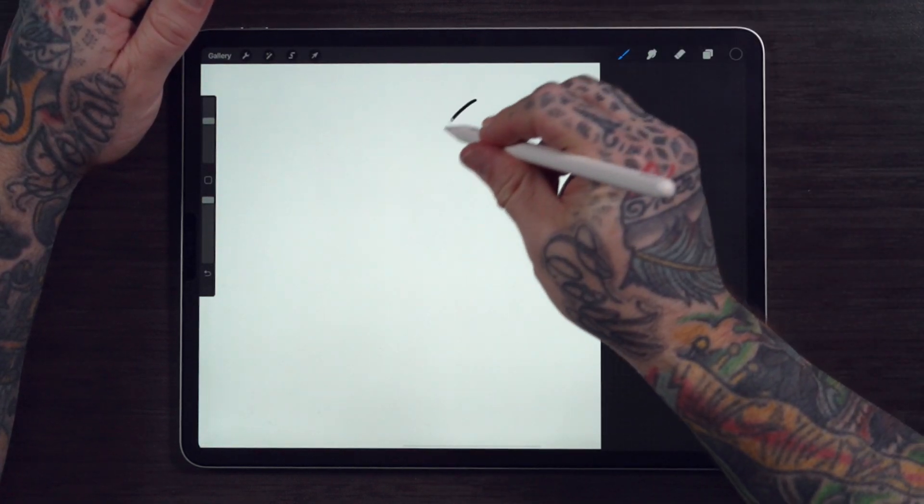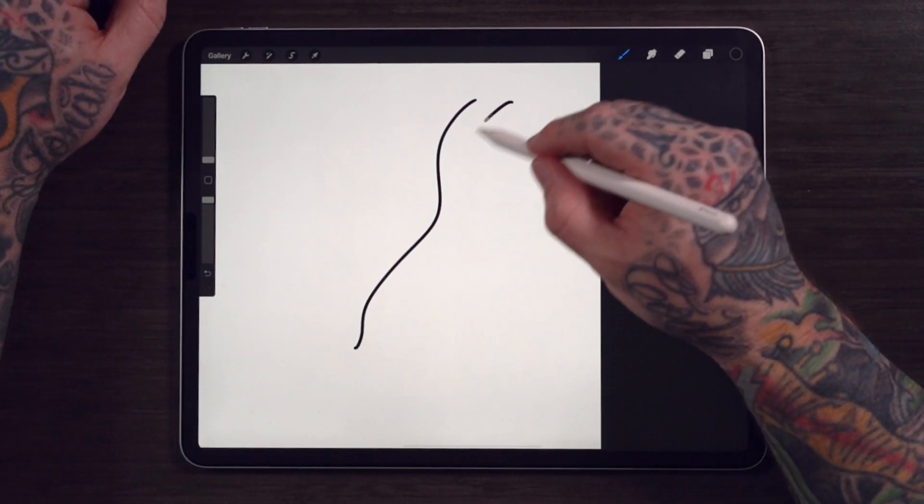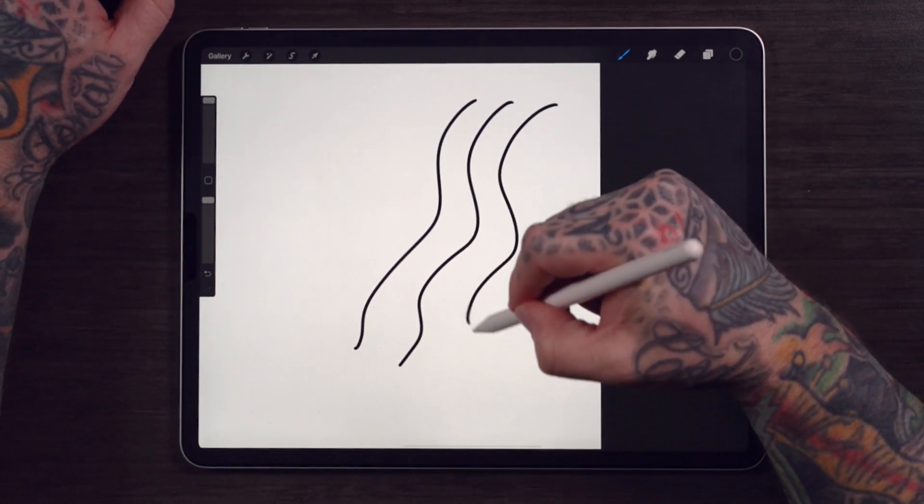Now try out the brush. You'll notice that no matter what you do on the brush size slider, the brush stays exactly the same size. Great, right?